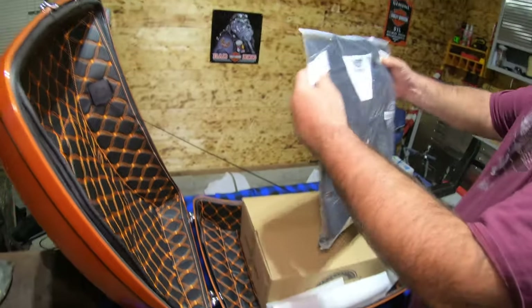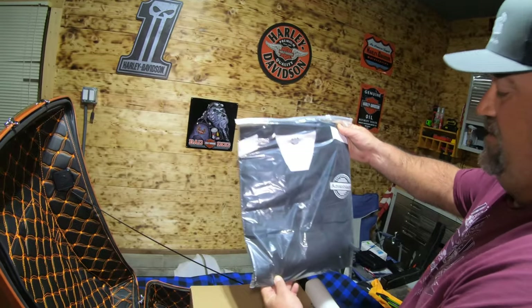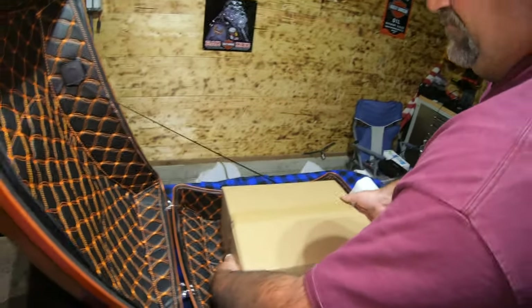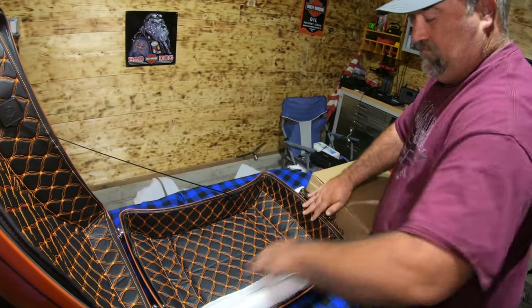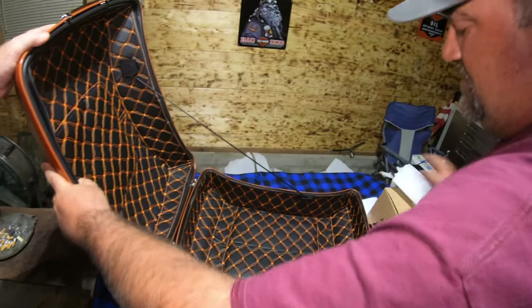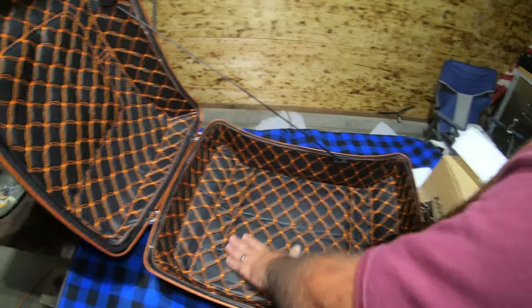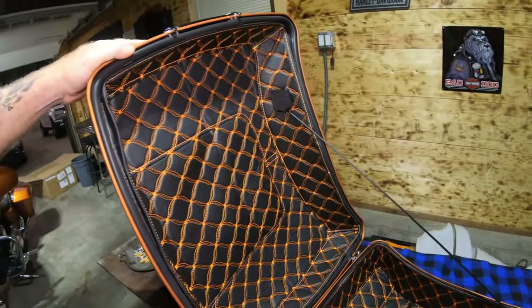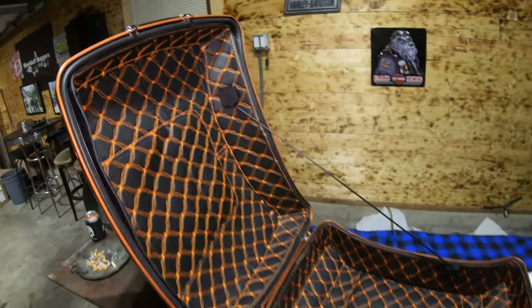They sent me a shirt — thank you, Van Black, very nice shirt. It's really nice. The stitching is incredible. I like the retractable feature too.